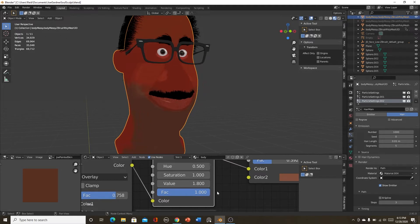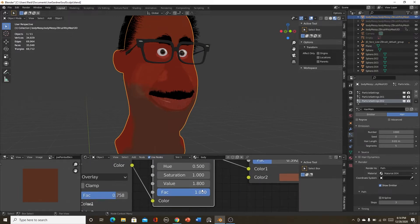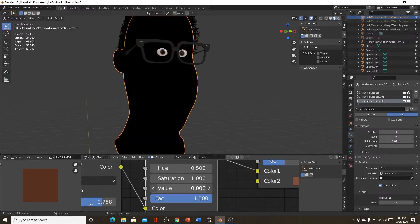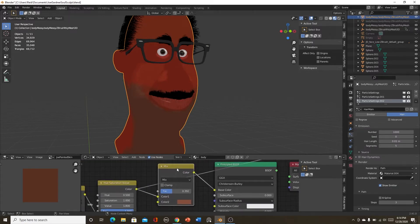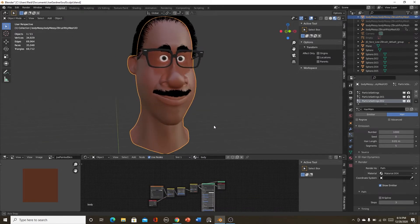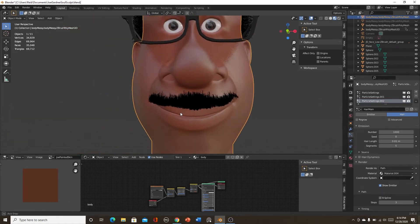The Value is probably the biggest thing you want to pay attention to. It can make the skin lighter or darker — you can also do this with an RGB Curve, but I like to use the Hue Saturation Value node. It's set to 1.8 right now. If you bring it down it's completely dark; all the way up it's super light. You can play with these values to get what you want. I hooked that up to a Color set to Mix — and that's how I made the skin.